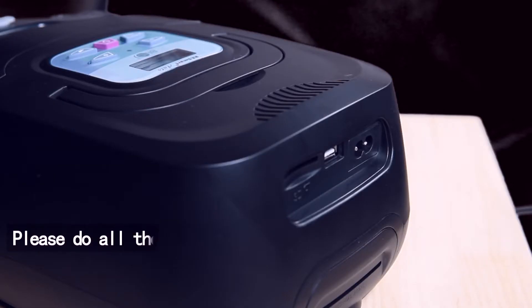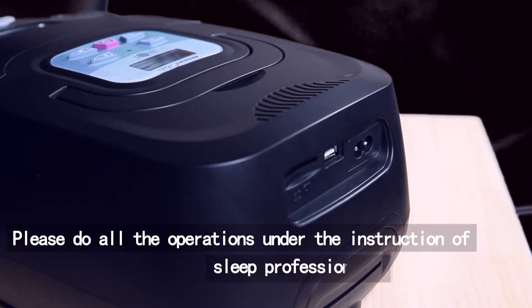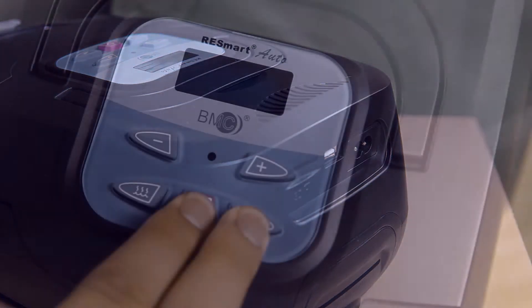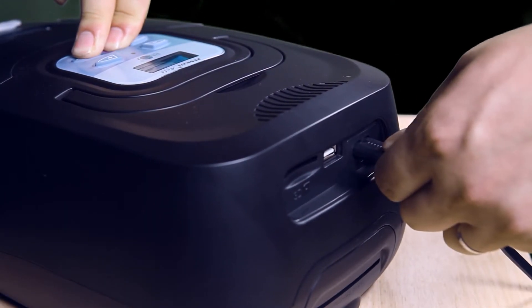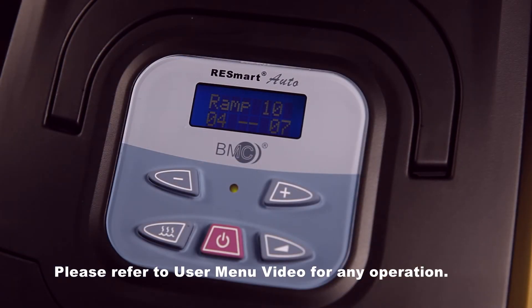Please do all the operation under the instruction of sleep professionals or distributors. To access the clinical menu, simultaneously press the Start Button and Ramp Button. Hold them down for 3 seconds while plugging the power supply in. Please refer to the User Menu Video for any operation.